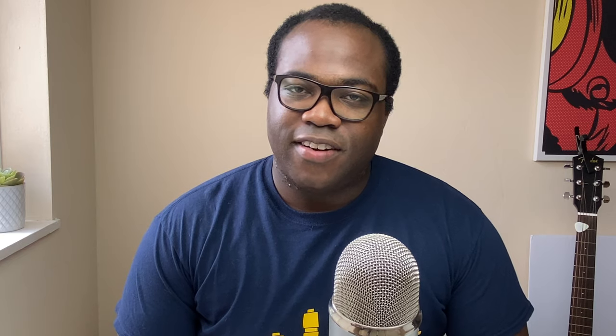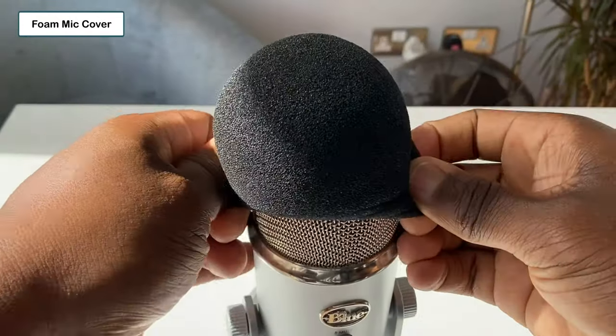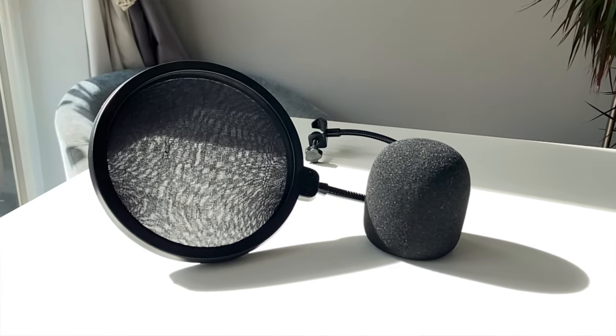The second filter I have is this foam mic cover made of a high density foam that snugly fits over your microphone. Both options will disperse the impact of the air particles from your mouth reaching the microphone and significantly reduce the popping sound that you hear on the recording, resulting in output sound quality that is both clearer and concise.